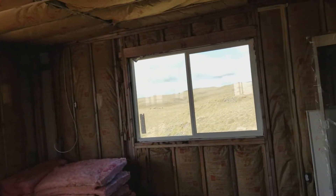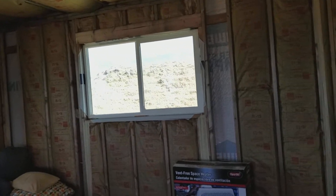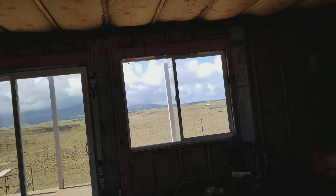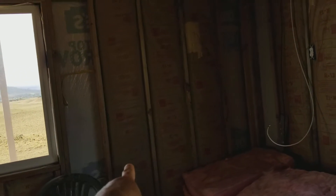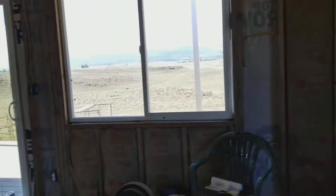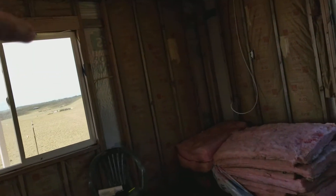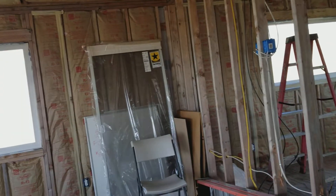I'm also trying to get the insulation squared away because I'm getting ready to start bringing drywall out. There are a lot of little crevices and small pieces that need to be filled in, so we spent time filling all those in. Since my electrician is completely done for now with the actual house, I can enclose all the bays I had left open for him. I'm putting all the insulation back in and making sure it's all filled in properly.